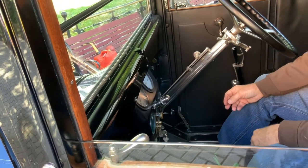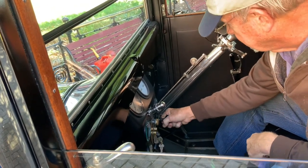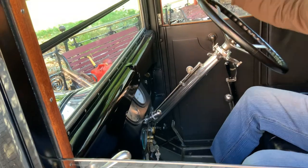Jim, have you pumped it up already? Yeah, it's up to about two, I think. So that's how you pump some pressure into the tank.